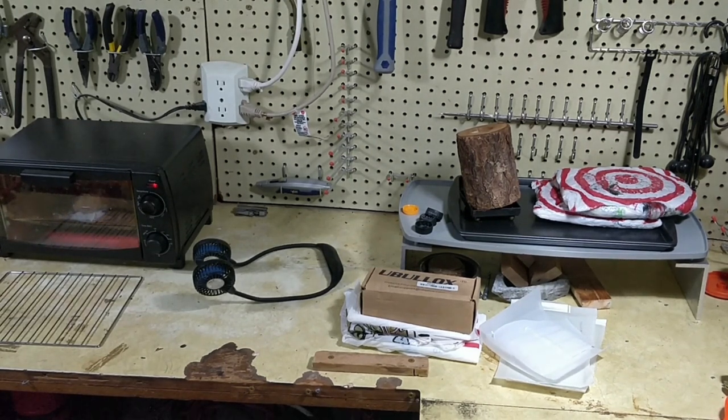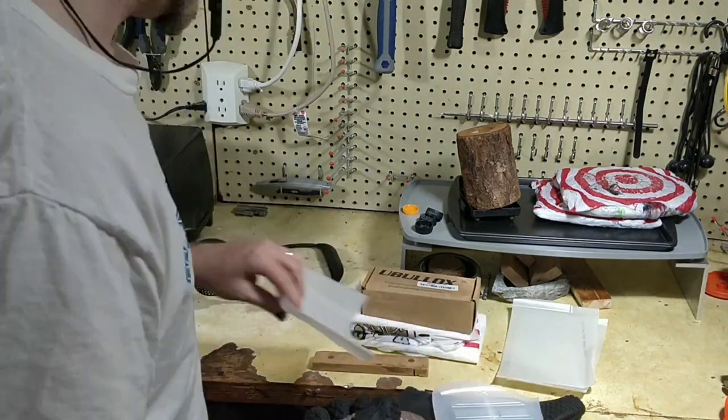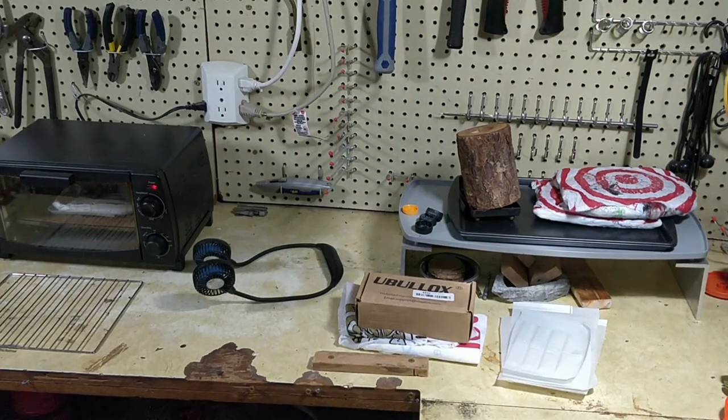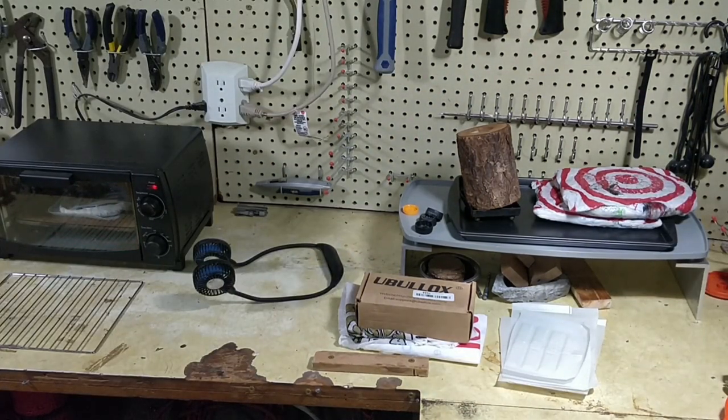For the grocery bags I put one inside of another and kind of fold them up into a little rectangle that will fit inside my little tray for the toaster oven. I sandwiched that in between two pieces of plastic from the cat litter container and it melts pretty quickly — it only takes a few minutes.